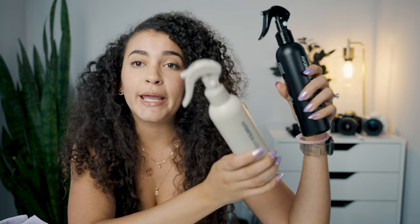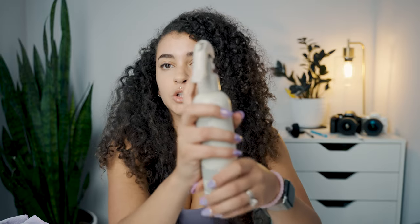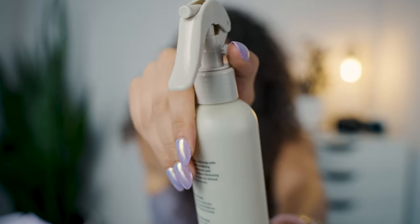This is called the Spray and Go Bundle. The Root Refresh is a dry shampoo alternative — it doesn't leave that powdery residue, it's infused with apple cider vinegar, it cleans your scalp and hair so it looks, feels, and smells fresh in between wash days. It neutralizes and removes sweat and odors, it's no-rinse, it's for all hair types, and it has a little locking nozzle on it — a small white thing on the side you push — which is great so you can throw it in your gym bag without worrying about it leaking.